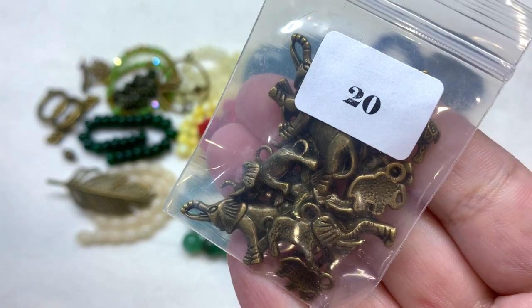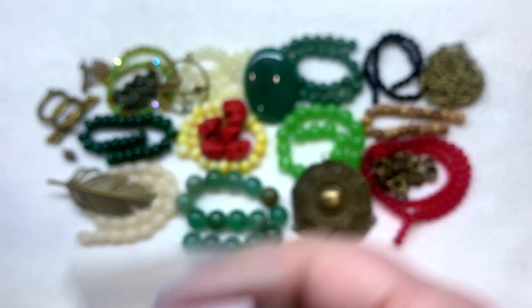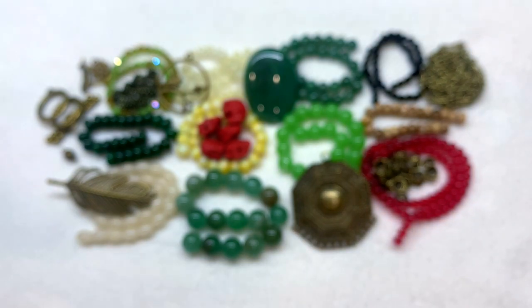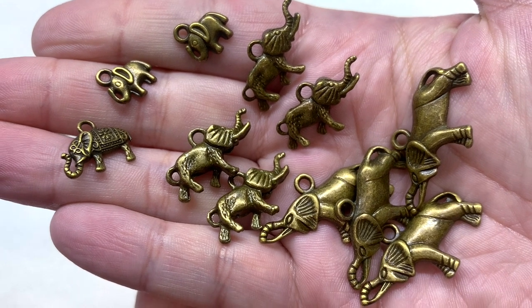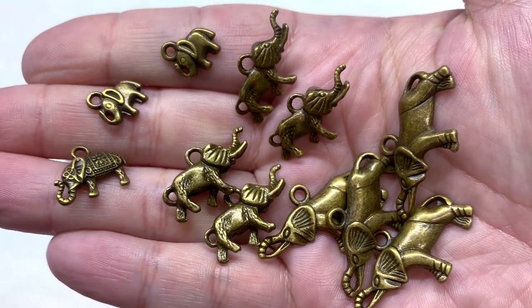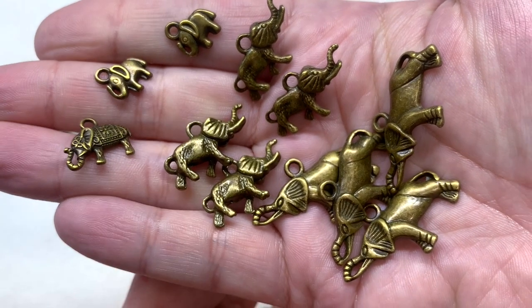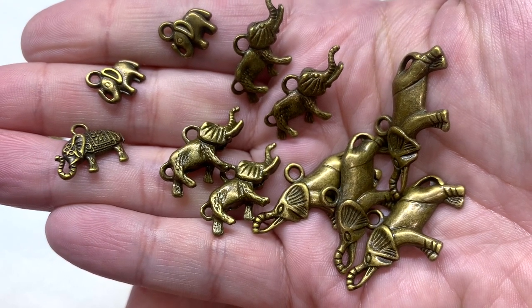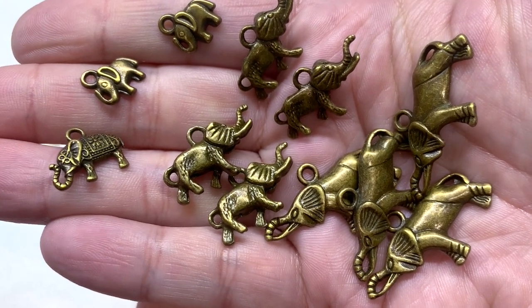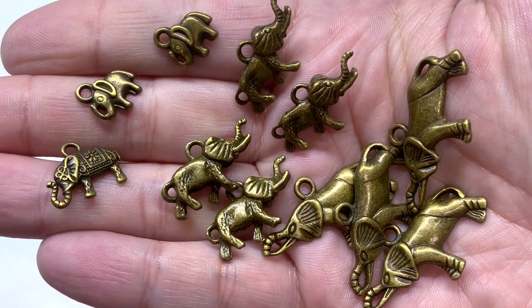In bag number twenty we have 20 grams of elephant charms in antique bronze. Look how many you get — lots of different ones, really on point with this theme. You get some larger components that could even be used as a little pendant, down to some very small and dainty yet still very detailed elephant shapes.